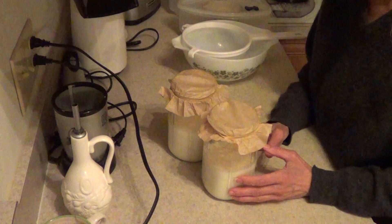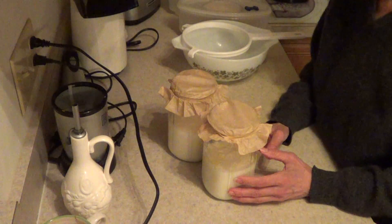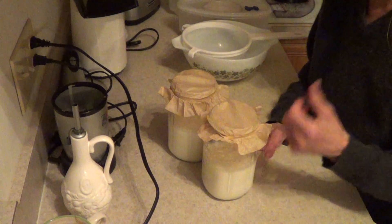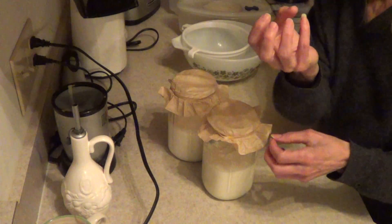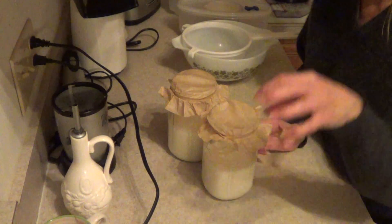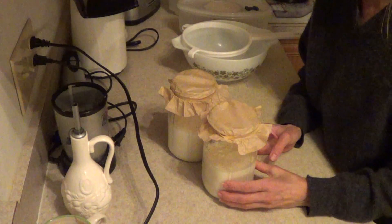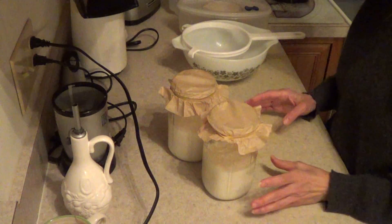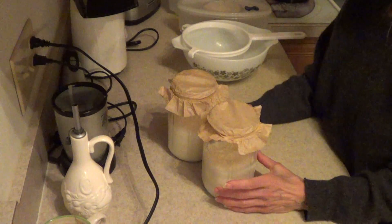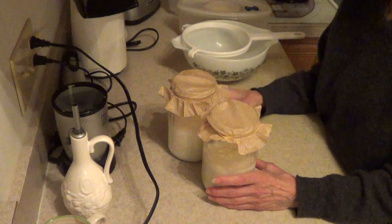I take that smoothie and strain it in the refrigerator so that the whey protein falls to the bottom and the curds are up at the top, because I want the creamy curds at the top for my cream cheese. I'm kind of in the middle of this cycle because it is a cycle and it just keeps repeating itself.